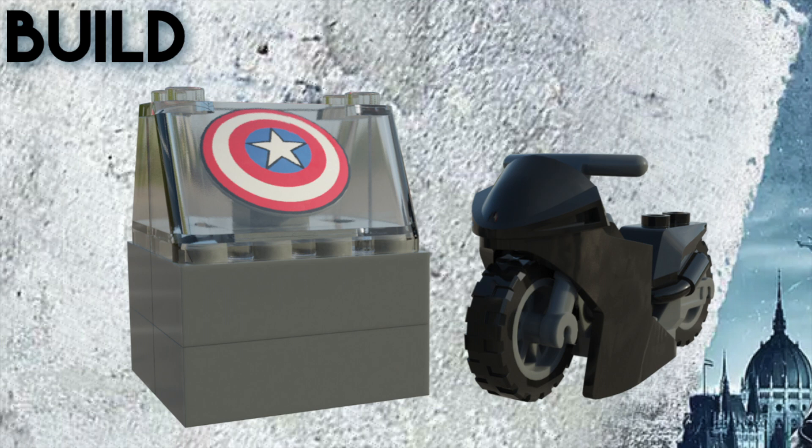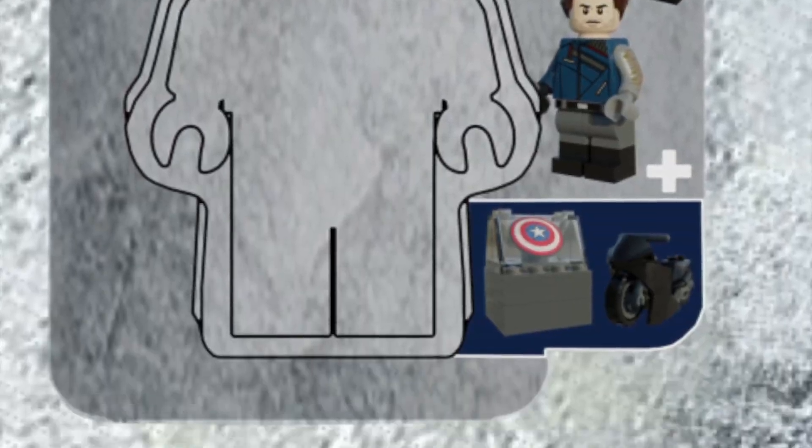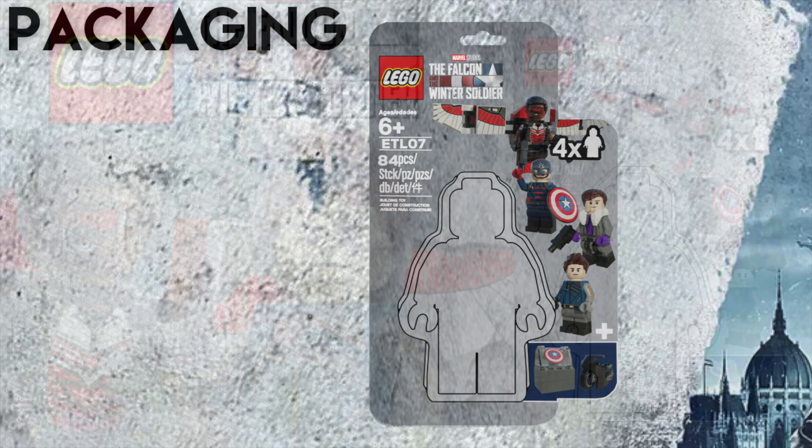Here's the build, or side builds. It's honestly not much since the majority of the pieces are taken up by Falcon's wings. So for the side builds, I made a museum case for Captain America's shield and a black motorcycle that we see Bucky ride in one of the trailers. And here's a closer look at the packaging, which I'm really happy with this time around.